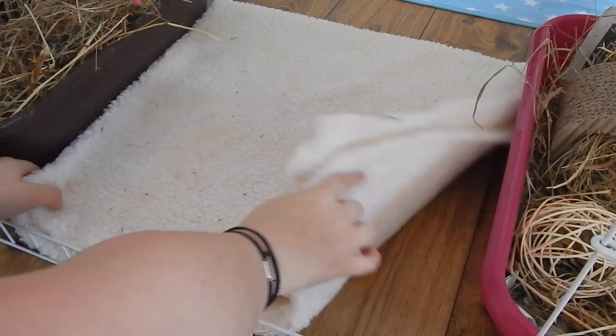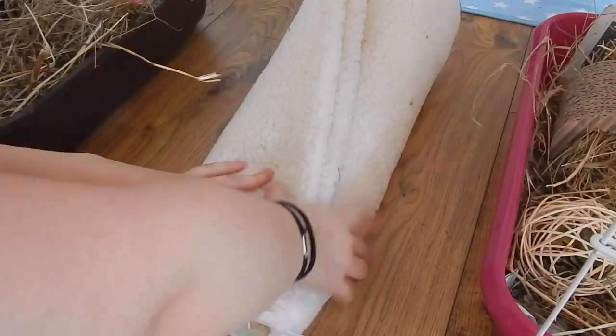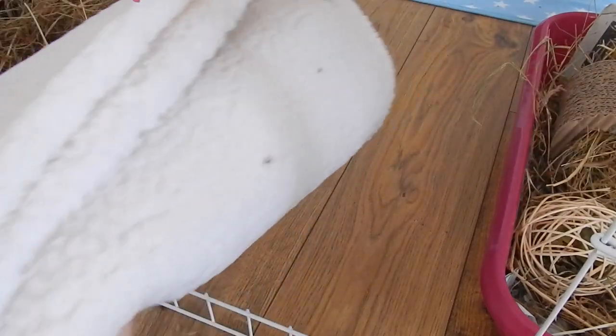She likes to wee and poo in her litter trays, which get cleaned every other day — those aren't shown today, I'll show that in a full cleaning routine if you'd like to see it. I was just spot cleaning: I roll up her fleece and shake it out the window to get rid of any excess hay, because hay is a pain.